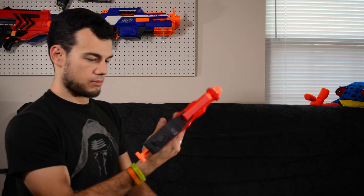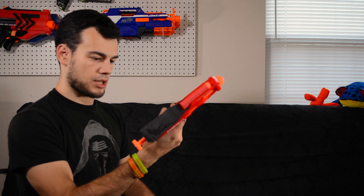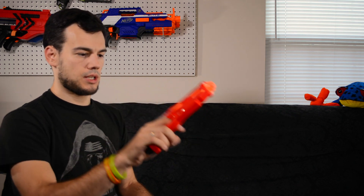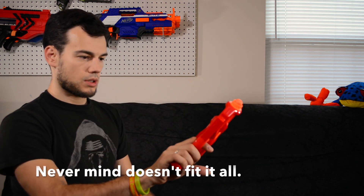The handle's a bit small, but not terrible. It might actually be better for holstering that the handle's not huge. I have a holster I want to try this in to see if it'll work. Let's just fire one off — I'm gonna fire one at the wall.